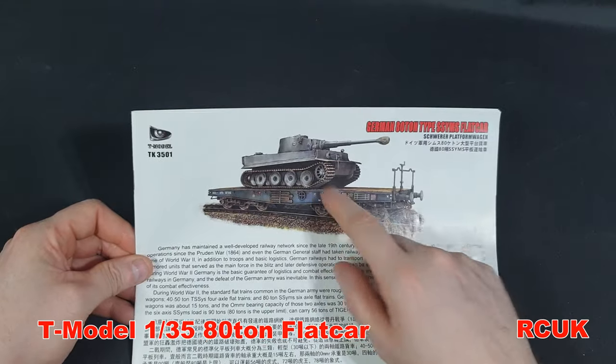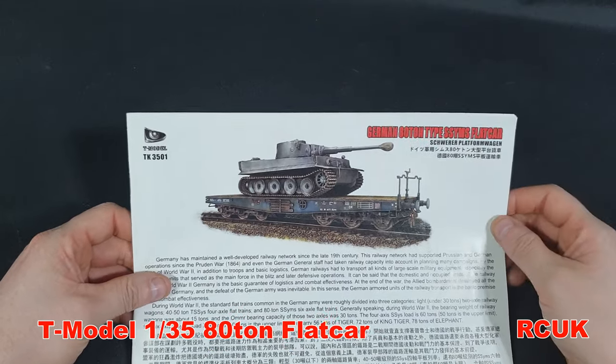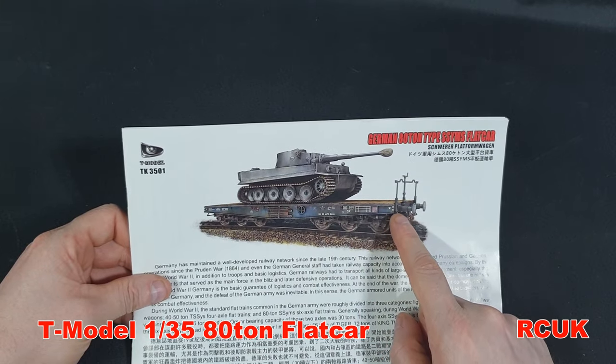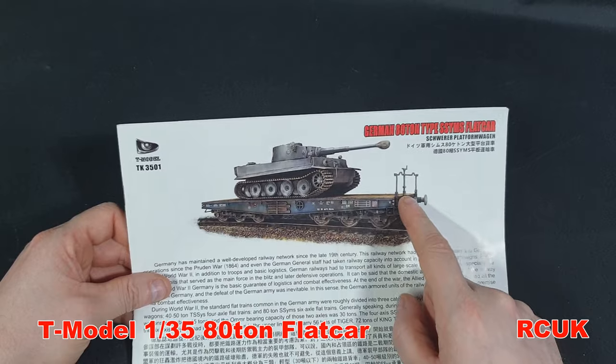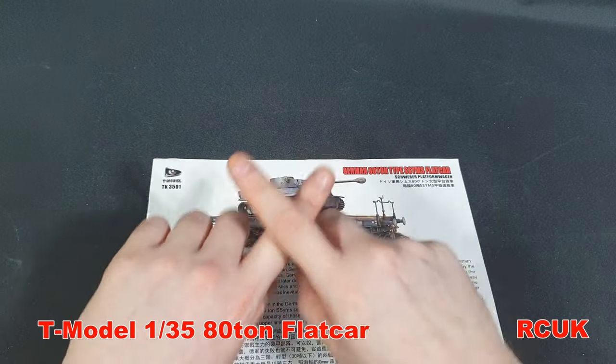They show a Tiger tank on there — I'd probably load one of mine and something else. The chain attachment points are at the ends and I've seen the chain go from one end to the other, crossing over on the front and the same on the rear — a cross-chain setup.